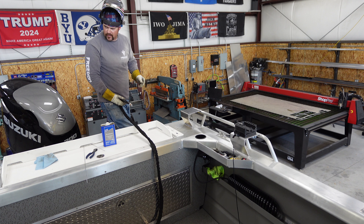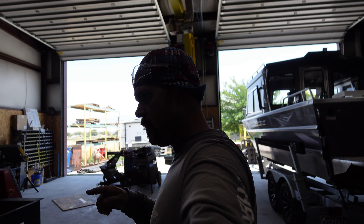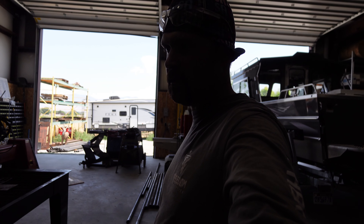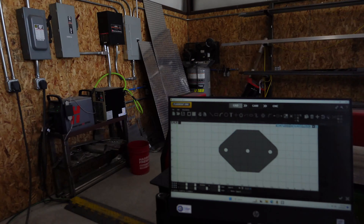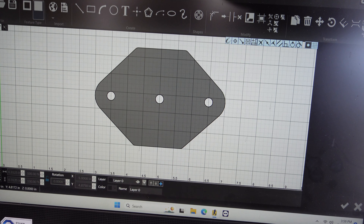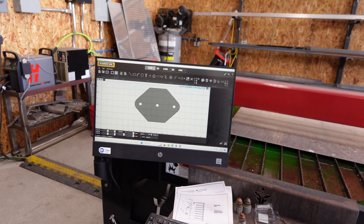Alright guys, we're on to our bracket for the transom saver. The camera died in the middle of me welding the downrigger brackets, so I'll show you those once I get them cleaned up. For the transom saver mount — you can see it's just a bracket. The center hole is going to be the hole that mounts it to the trailer, these two holes are where the pin's going to go through. I'm going to break it right on these corners here and here, then burn this and go over to the brake.